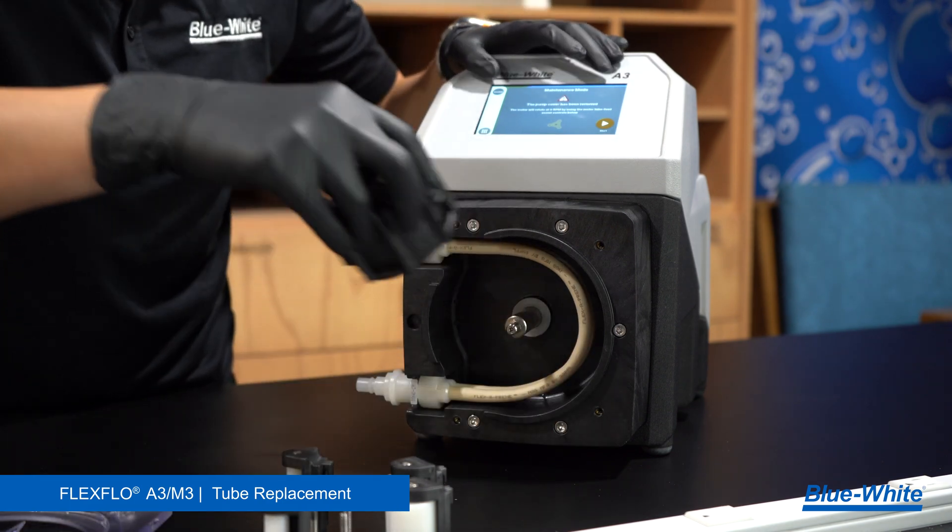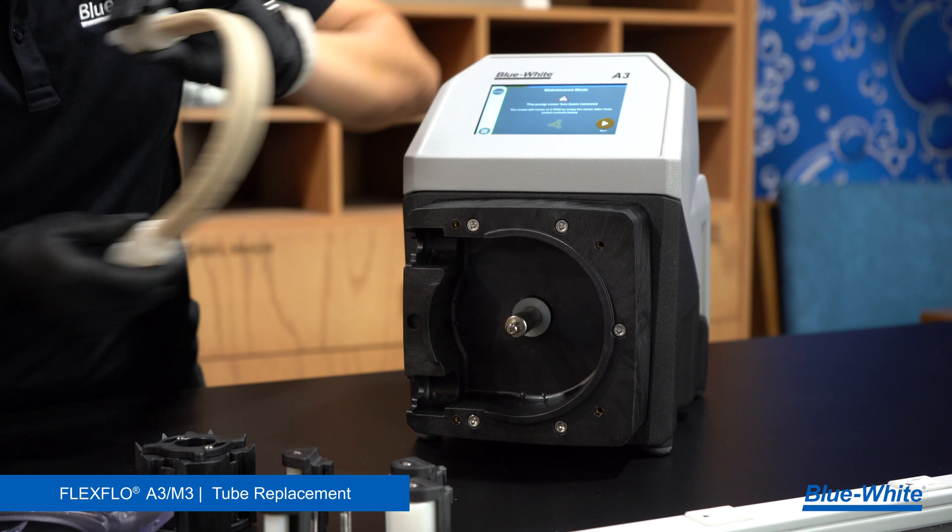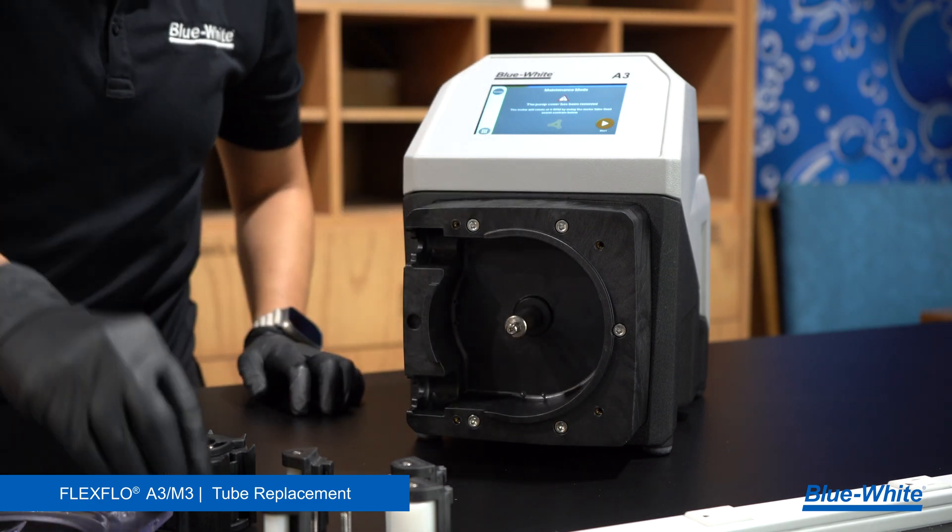Repeat this process for the remaining three rollers. Remove the rotor body, then remove the tubing. Lastly, remove the rear spacer.